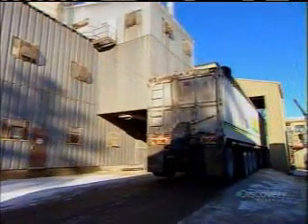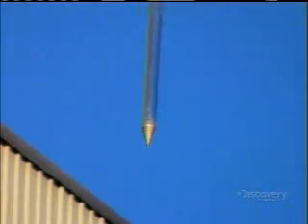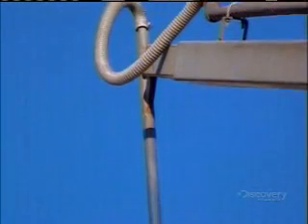As soon as the wheat shipment arrives, a grain probe vacuums up samples from throughout the load. If the samples pass quality inspection, the mill gives the truck the go-ahead to dump the wheat to an underground conveyor.